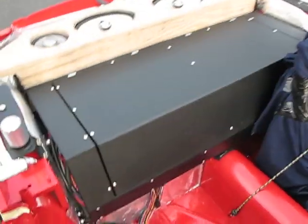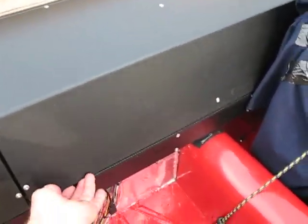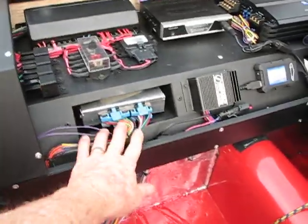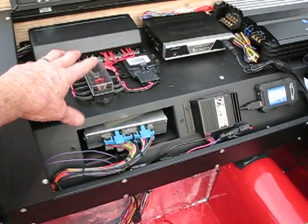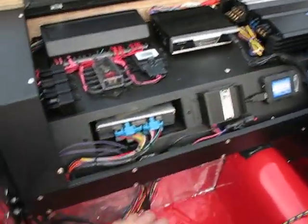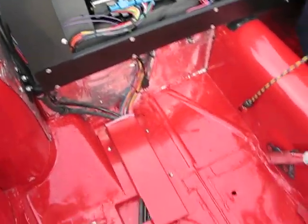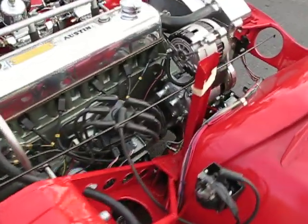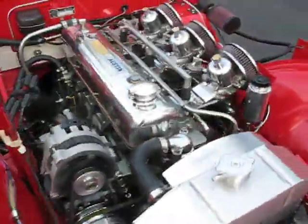The ECU is in this electrical compartment in the back. There's the ECU, the circuits, radio, amplifier — all the wiring goes through a channel in the passenger compartment and comes up the footwell into the engine.